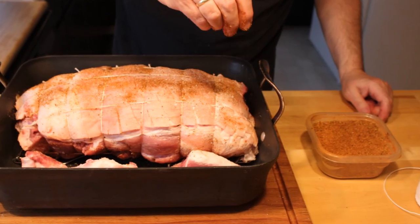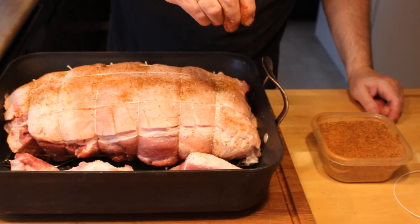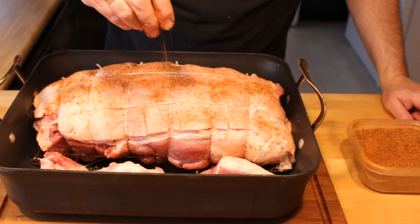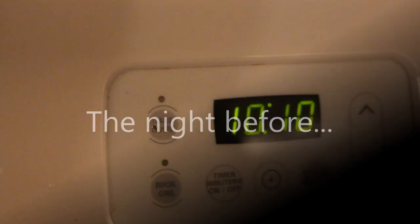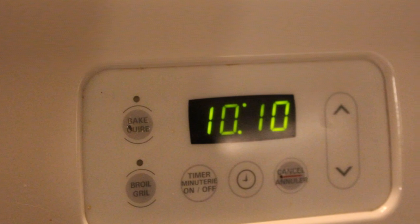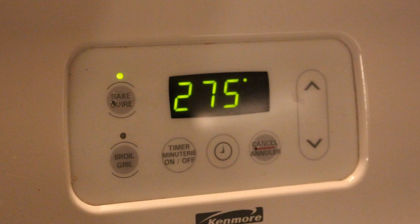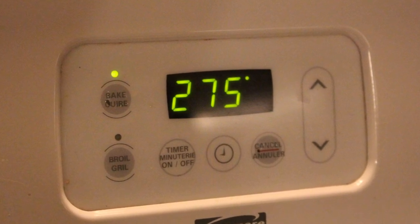As a general rule of thumb for a cut this large, I think about one hour per pound of raw roast is where I'd like to start. That means in a case like mine you have to start the night before. Right now it's 10 o'clock at night and my oven is going to be set somewhere around 275°F. My oven runs a little bit cold, and that means the next morning I'll have had six hours in before I take my first look at it.